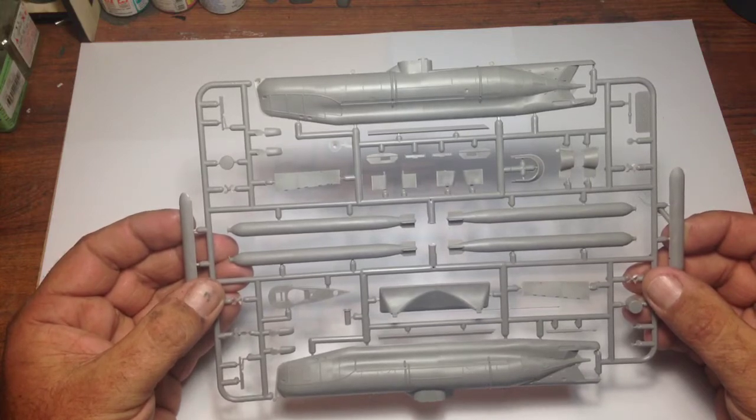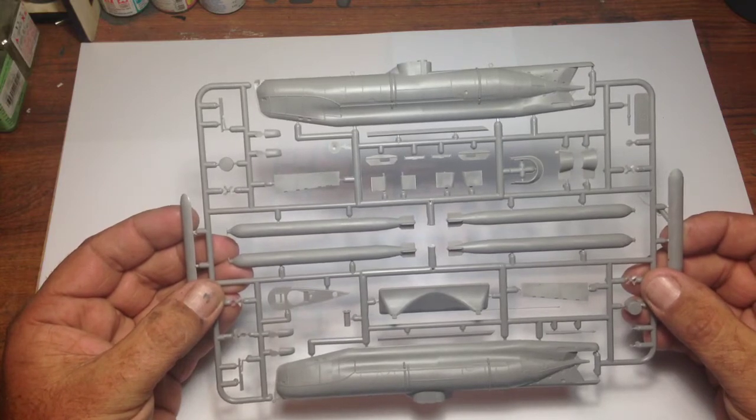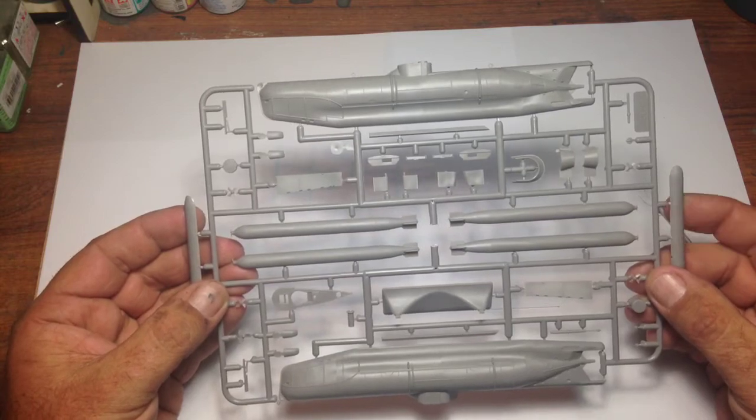Very small parts count — I think it will go together quite well. We'll find this out in the next 3 or 4 days. We'll make a start on it, and yeah, so far so good.